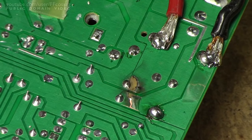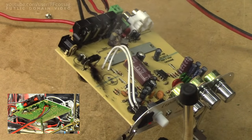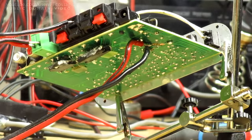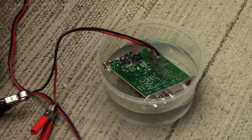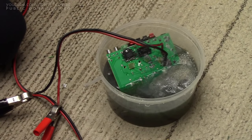They really do fancy their fuses, don't they? There it is. Now, you know what I'm thinking?